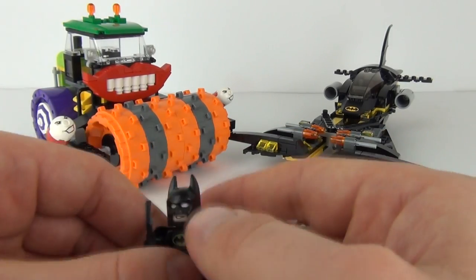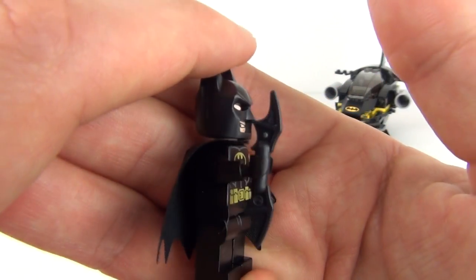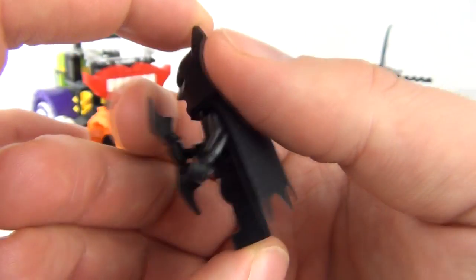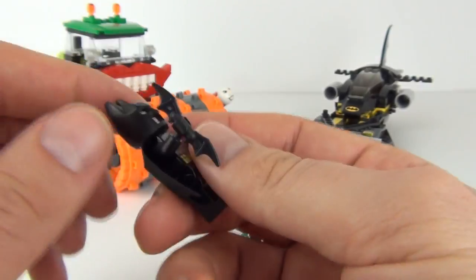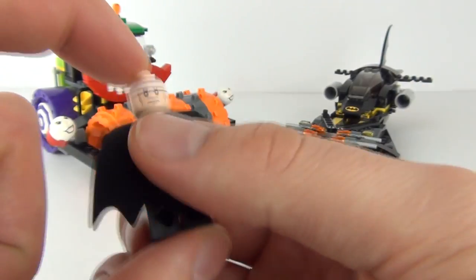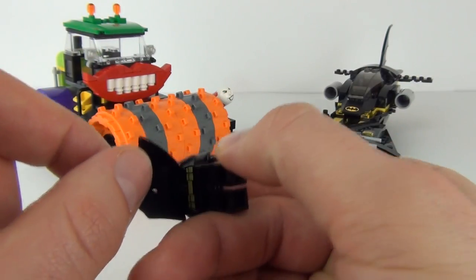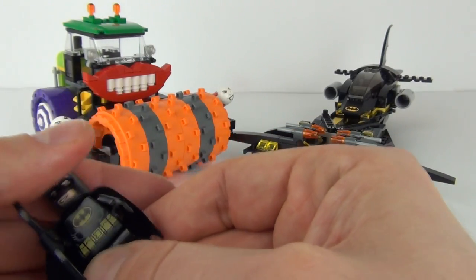We do get Batman — lots of Batman minifigures of course, because we have to get Batman with a Batman set. He comes with the batarang, the black cape, and headgear. We have one and two faces printed on there, along with front torso detail and rear torso detail as well.